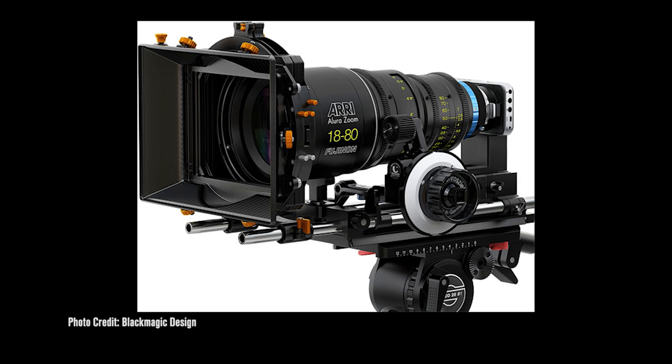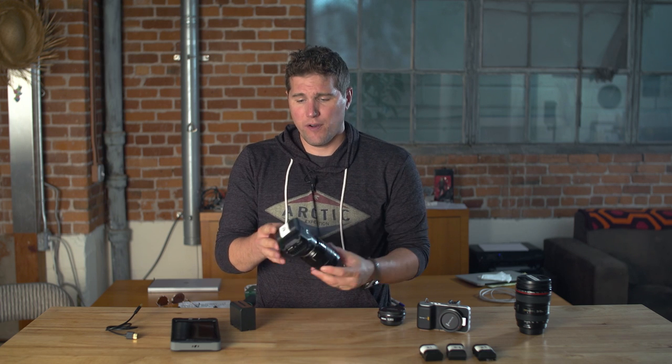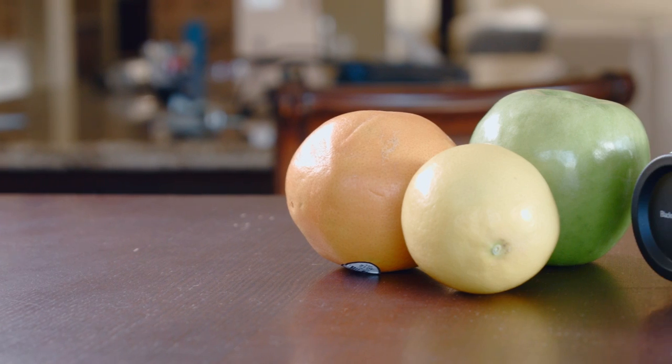It's not a camera that you would rig up for a shoulder rig and use a monitor. You could totally rig this up with monitors, extra batteries, and audio gear, but this camera is not really made for that. You'll notice a couple things about it — it is small, very small. It's a little larger than a GoPro, but very small on video camera standards.